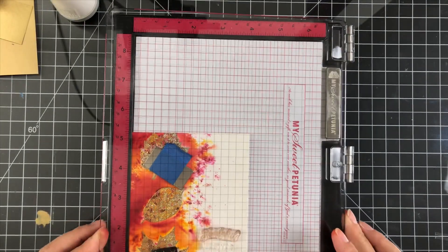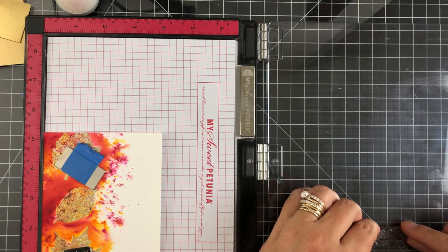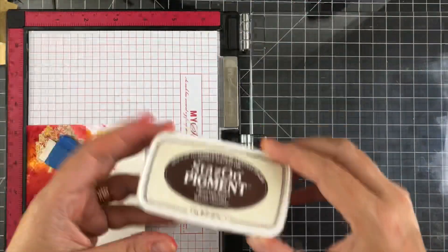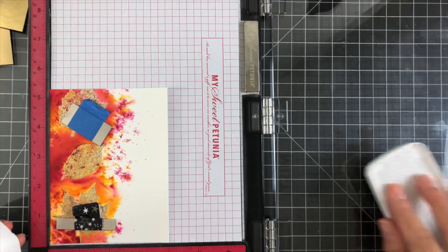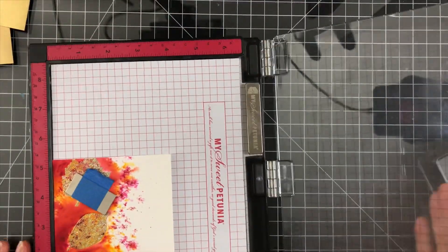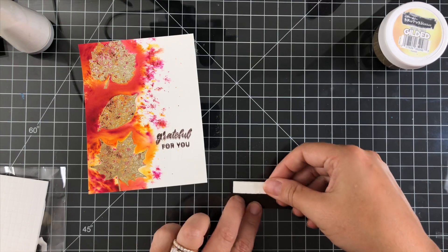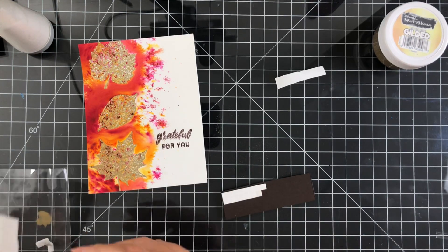Now here you see that I'm going to stamp 'grateful' and 'for you,' but it failed. I somehow didn't have everything lined up — I really should have left the card base right where it was. I wasn't paying attention, I moved it back down in the corner, and so I fudged up the stamping. I'm going to fix that by taking a piece of the matching card base — Simon Says Stamp Dark Chocolate — heat embossing that with Brutus Monroe gilded embossing powder, and popping that up on a little bit of foam and placing it right over the top of that. No one will ever know.